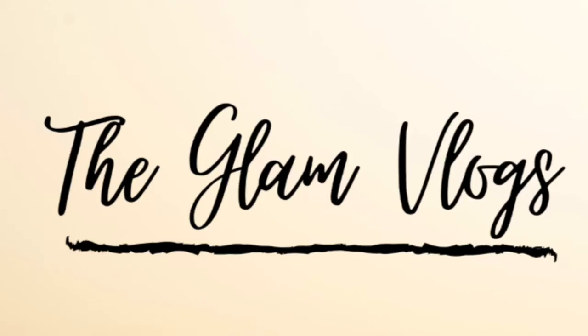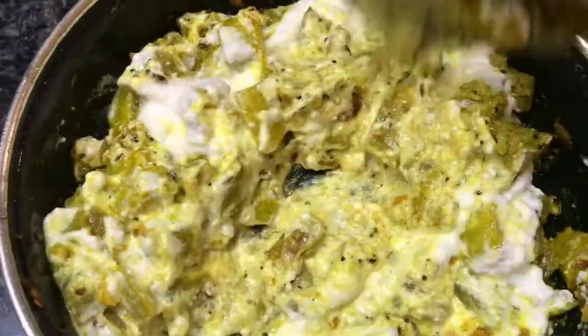Hello friends! Welcome to the Glamlogs! Please do subscribe to our channel. Today, we are going to try to make a good taste.